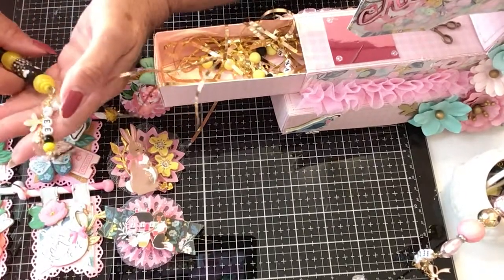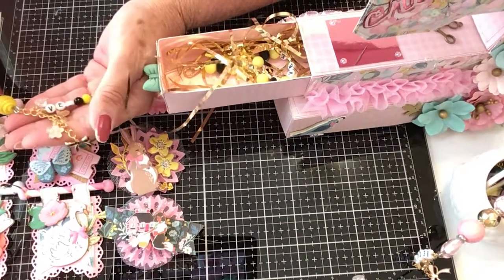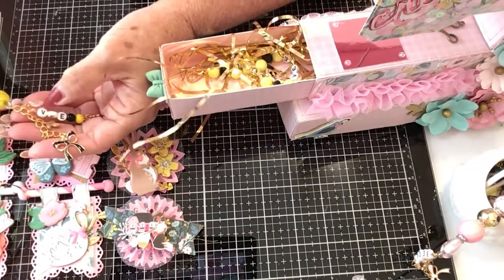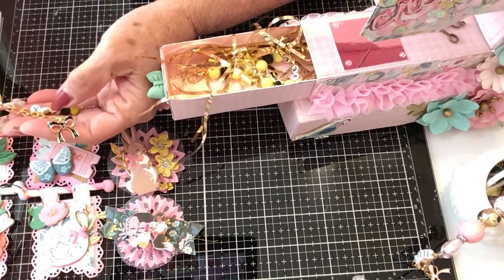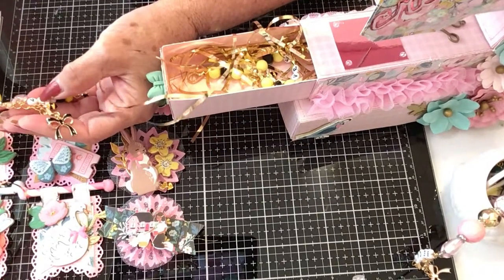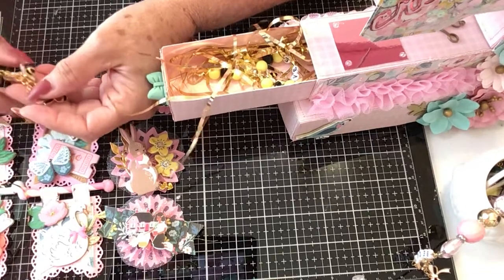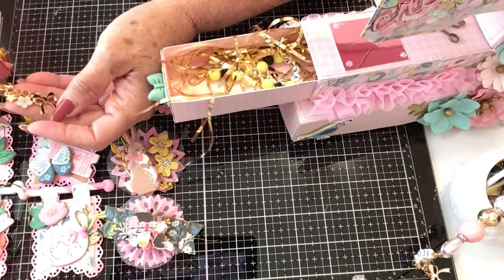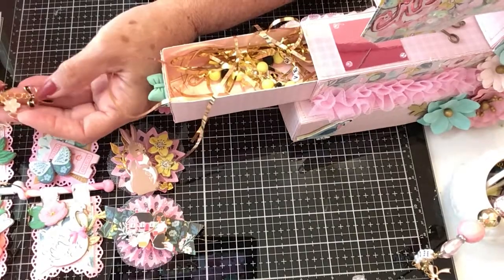I added a dangle, and on the dangle I put her name with some little yellow and black beads. Little star at the end, a little clear heart that I got from Lisa — which is Happy Crafter, I believe. A little bumblebee, another little star, a flower, a flower, and a bow.